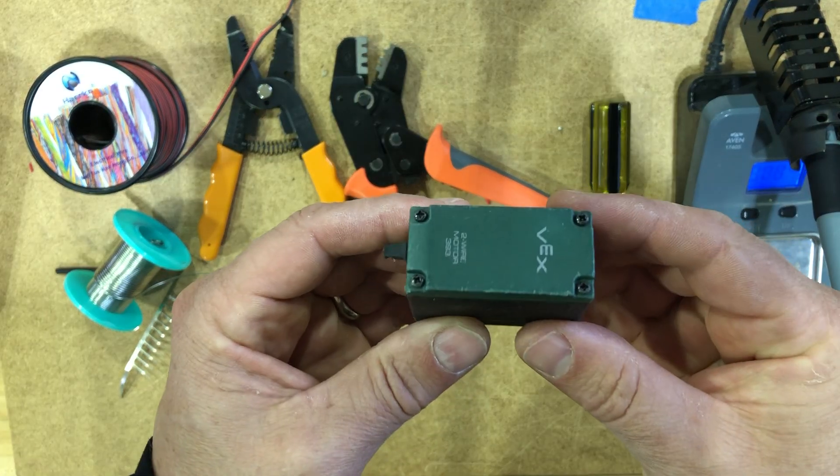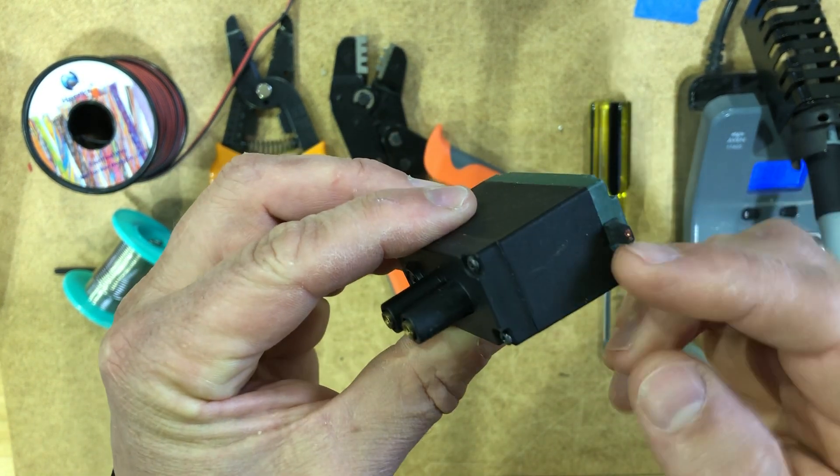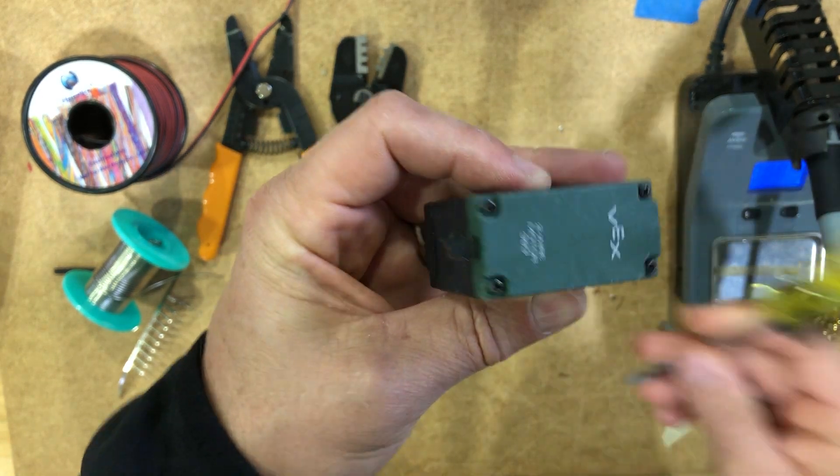Hi, so we're going to take a look at rehabbing a VEX 393 motor. The symptom here is that basically the wires have fallen off from use.